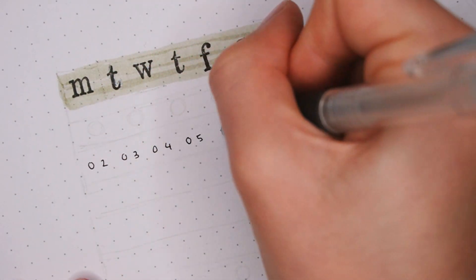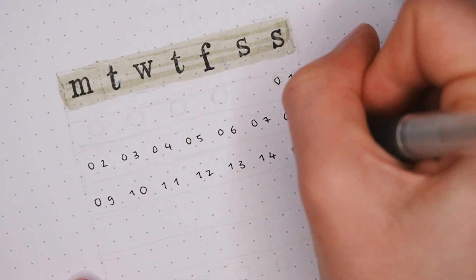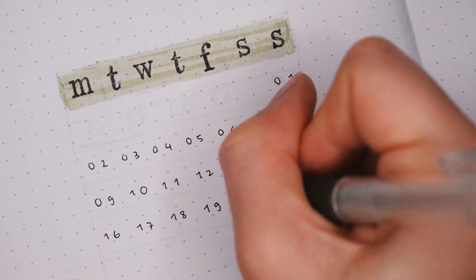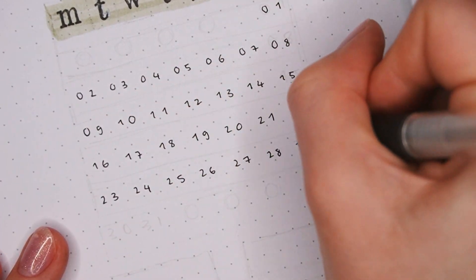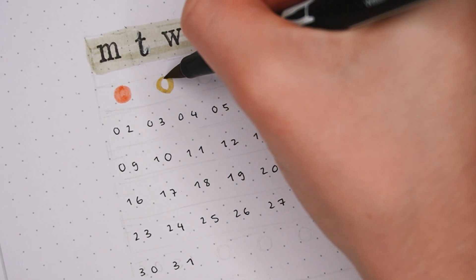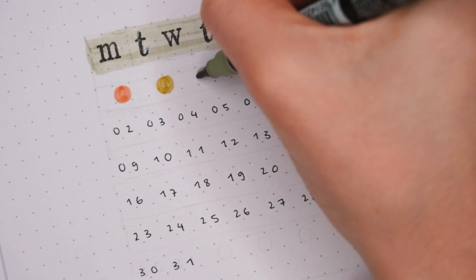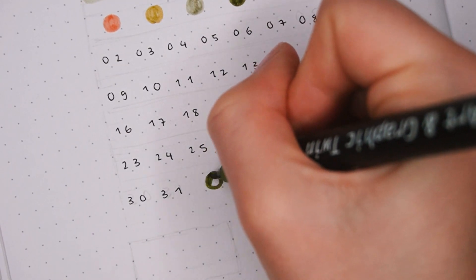Then I'm writing the dates underneath in black, and this time I used a bit of a thinner black pen. The dates are two spaces wide and then I have one space in between the weeks as well. I'm using all of the colors as a little decoration on the top and the bottom just to fill the empty days from September and November. I really like using them as accents to add a bit more color.